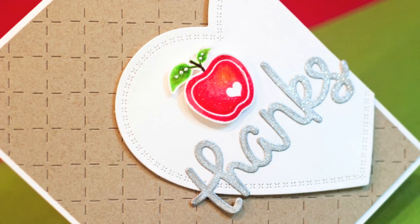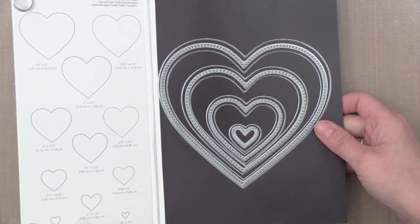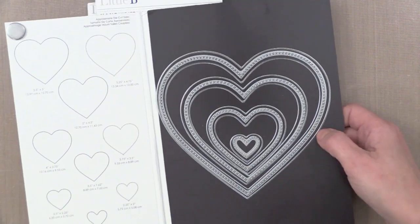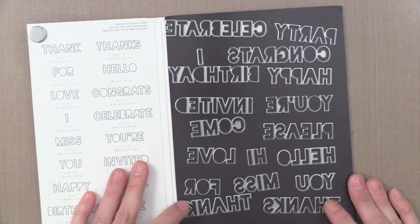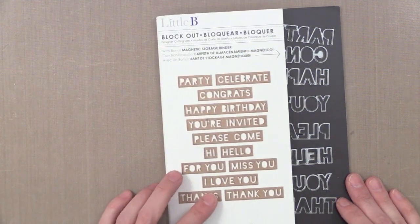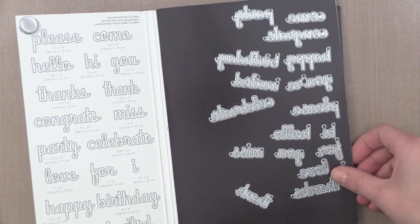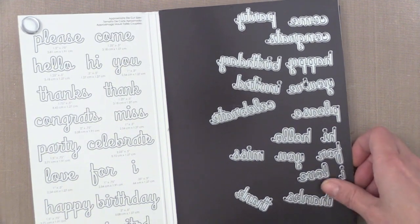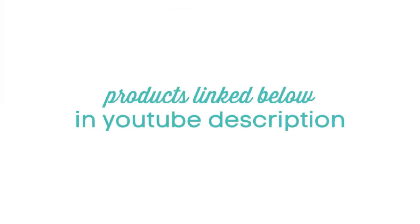Now that I've finished off this card, I wanted to show you a closer look at those dies I mentioned at the beginning of this video — these are from Little B. They are pretty inexpensive considering how much you get in a set. This is the heart set that I used; it comes on a big magnetic folder with a magnet flap to close it. I love that there were so many hearts in that set. This is another set from Little B — look at all those greetings! You can cut little banners with these words cut from them. Another set I really love is this cursive set; you can mix and match words together to create different greetings. I like die cut greetings because you can stick them on anywhere without needing a flat surface to stamp on. If you're interested in these or any of the products I used, they're linked below in my YouTube description, or head over to my blog at Jennifer McGuire Ink for much more information.